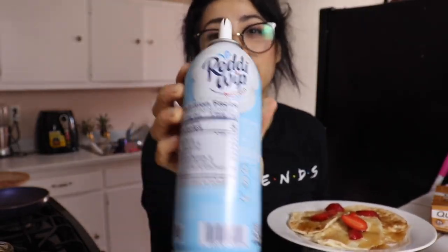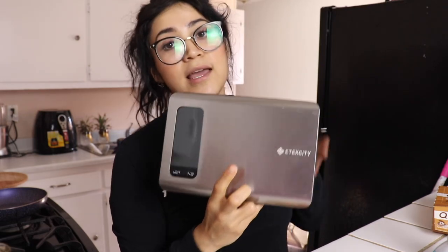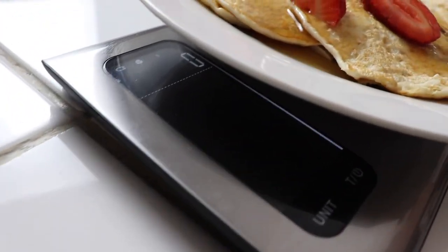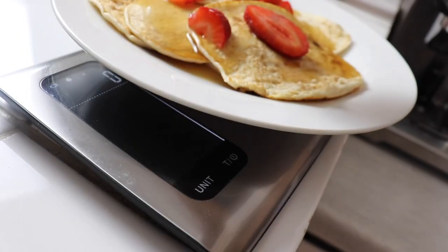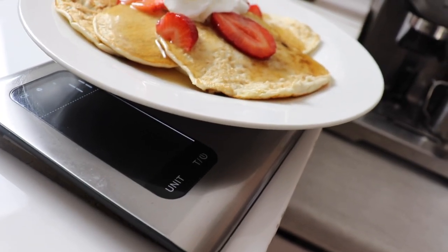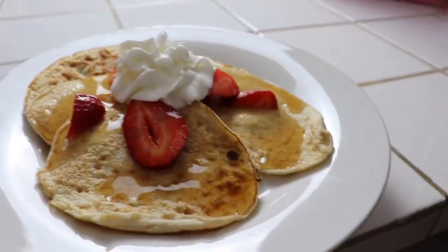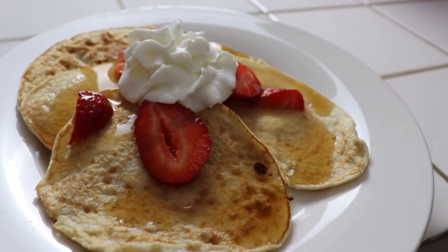I'm going to add a little bit of syrup, and then add some fat-free whipped cream — this is only five calories for two tablespoons. Let me measure exactly how much two tablespoons looks like using my food scale by Atexity — I'll add their link below. The scale links to your phone so you can track everything you eat throughout the day. Two servings of this whipped cream comes out to about 10-11 grams, which is only 10 calories — totally worth it because it makes everything taste so much better.